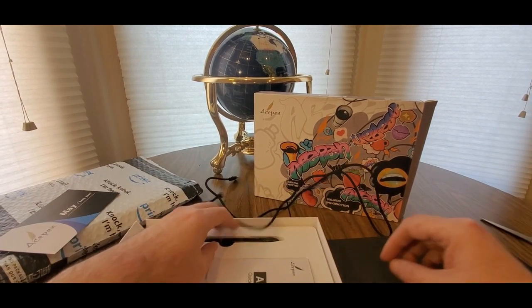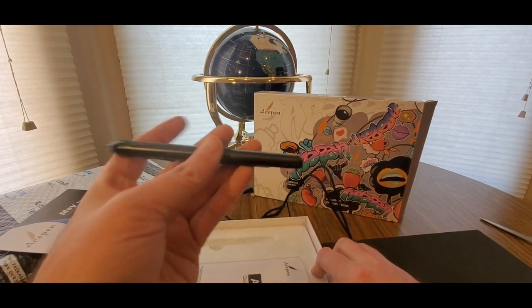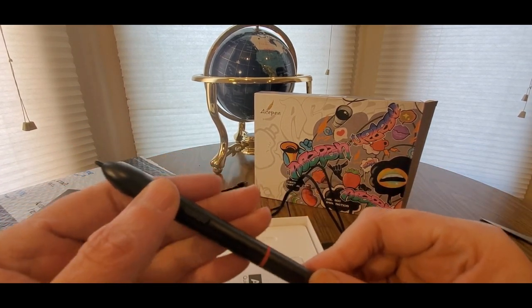Like I said, if you guys are into the NFT thing and need a good drawing tablet — nice, lightweight, nice click.